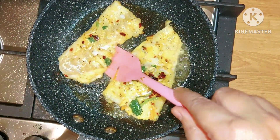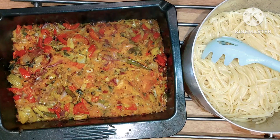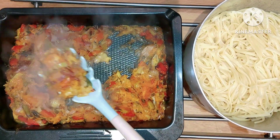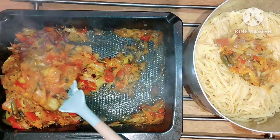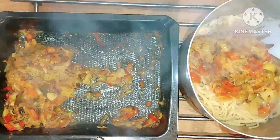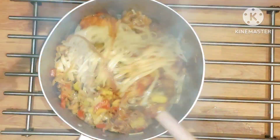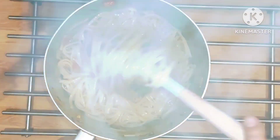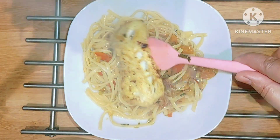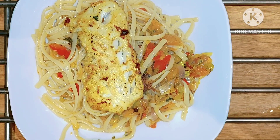I'm going to turn the fish over now. I've boiled the linguine and the vegetables are done. I'm going to mix the vegetables with the pasta. Put all the vegetables in here and mix this well. The fish will go on top like this. That's my linguine with roasted vegetables and pan-fried fish.